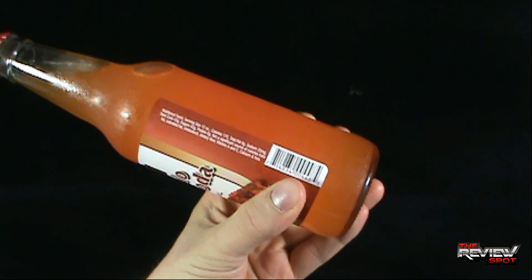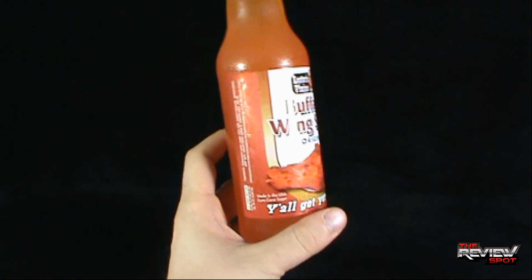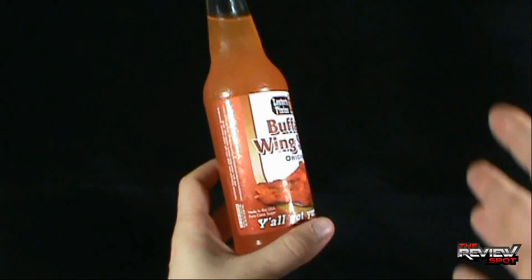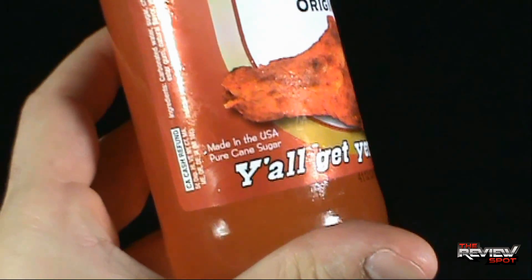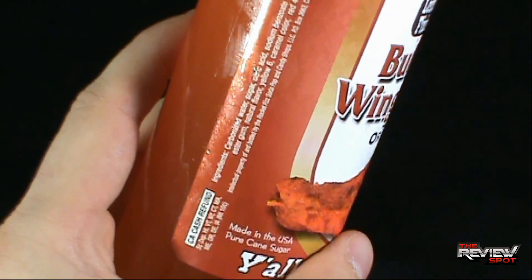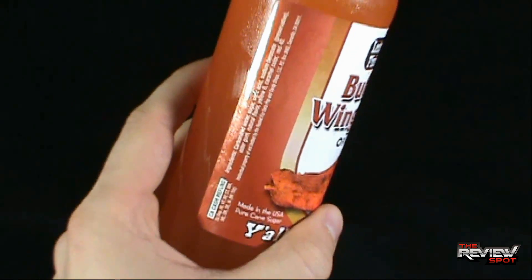Nothing really on the side. Nutritional facts: it's 170 calories — I'll level with you guys, I don't know how that compares to an actual chicken wing, maybe it's not as bad. Down below, it's made in the USA and uses pure cane sugar. Ingredients: carbonated water, sugar, citric acid, and some flavoring.